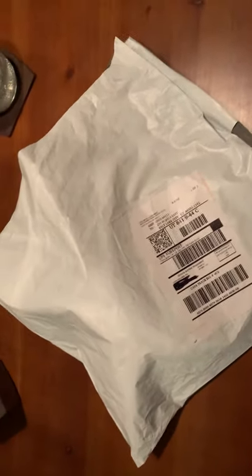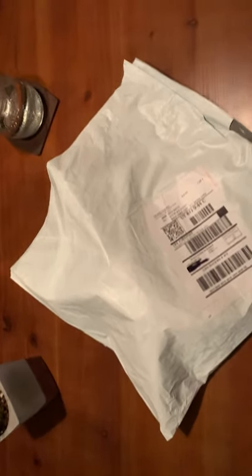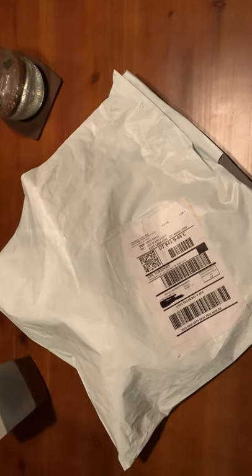Hey guys, my name is Brian and I'm doing a review of a new running hat I just got. I've been stepping up my running game and wanted to test out a new hat, so I did some research, found a really cool brand online, thought I'd give it a shot and want to review it.